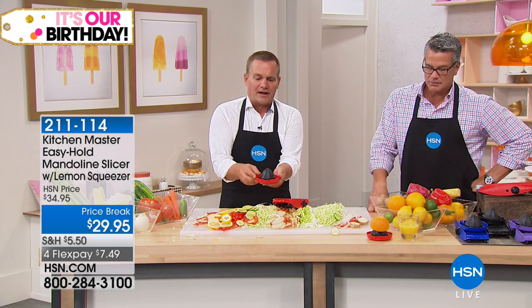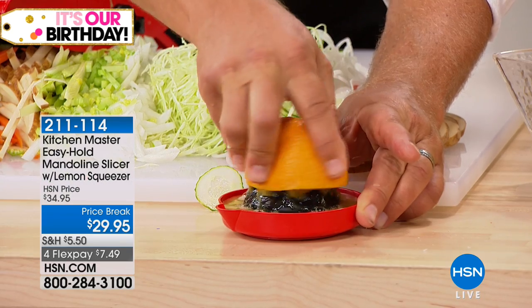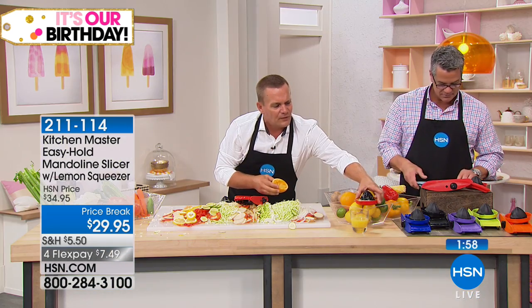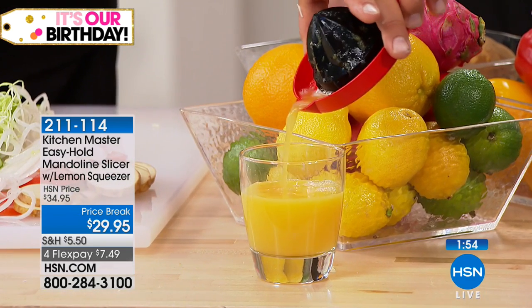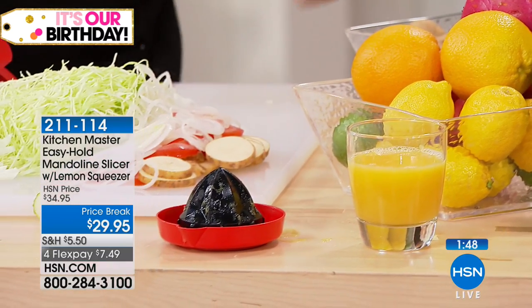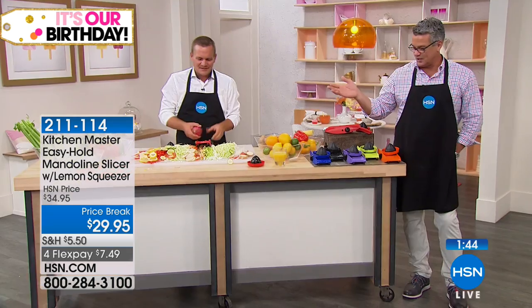This is a citrus juicer as well. I've got a half an orange on this one — all you do is cut an orange, lemon, or lime in half, place it over the top, push down and squeeze. Look at that — it even has a pour spout. So you can take this right over to your orange juice glass, pour it in, and you've got fresh orange juice first thing in the morning. It's a nice double duty — it is the safety holder for the mandolin, but it doubles as a citrus juicer.